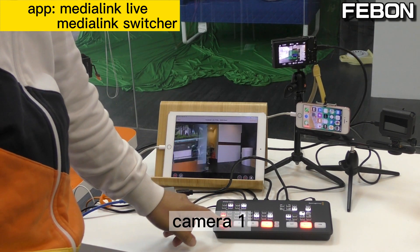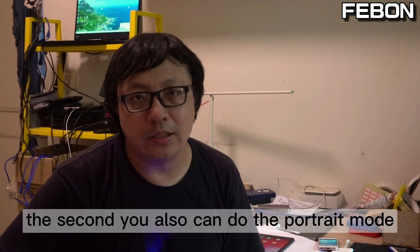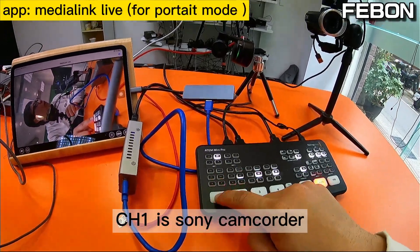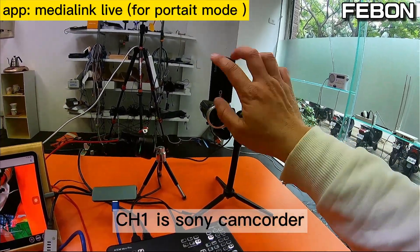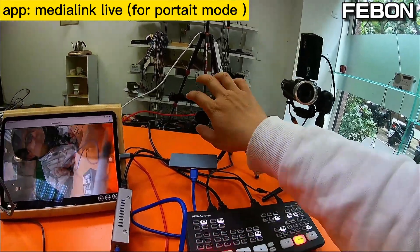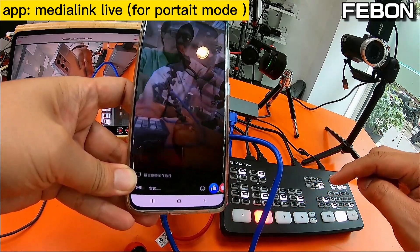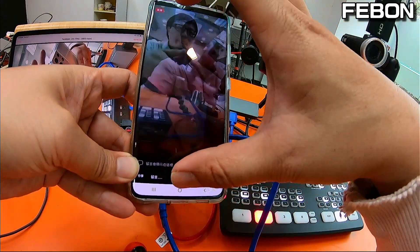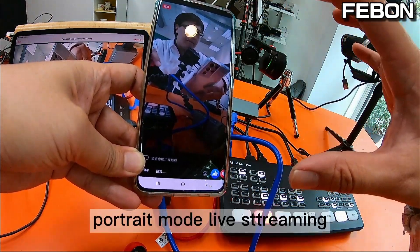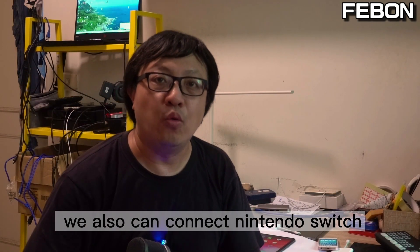The first mode is the traditional multi-camera mode: camera 1, camera 2, camera 3, camera 4. The second mode is the full chain mode — channel 1 is a Sony camcorder, channel 2 is the OBS BOT.